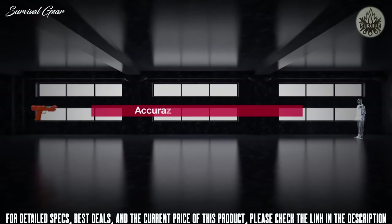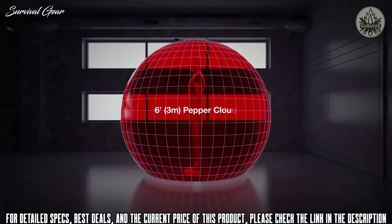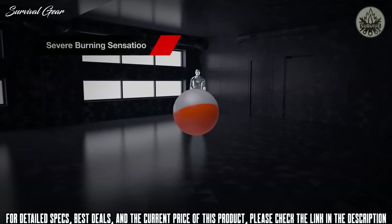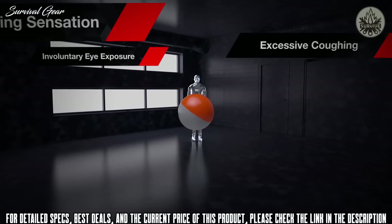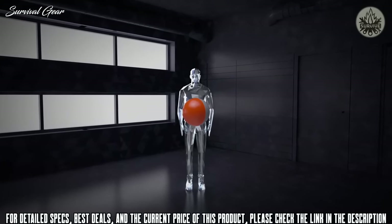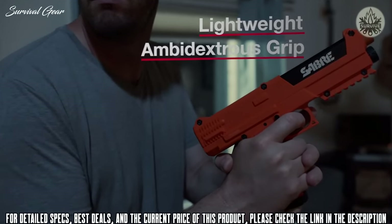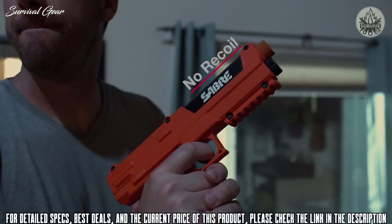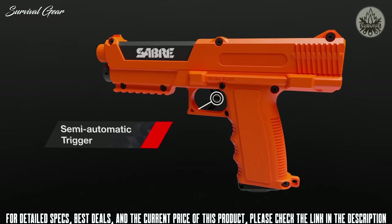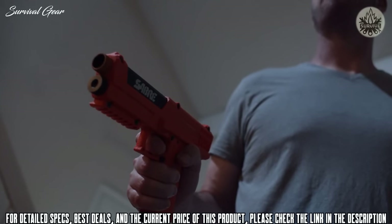Although accurate up to 66 feet, the launcher does not require perfect aim, as the projectiles burst into a six-foot wide pepper cloud of Saber Red pepper powder on impact, reaching up to 175 feet. The pepper cloud creates a severe burning sensation to the facial area, coughing, and excessive sneezing to temporarily disable the intruder. The impact alone of a projectile traveling at 330 feet per second causes intense pain. The launcher's compact, lightweight, ambidextrous design offers no recoil, with a seven-round chamber capacity and semi-automatic trigger.